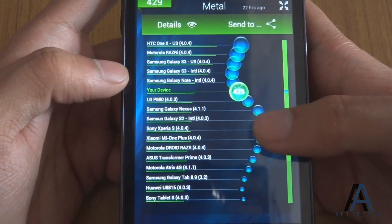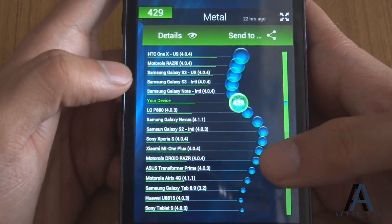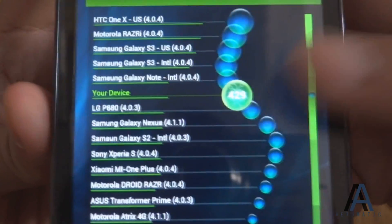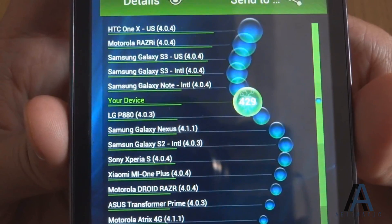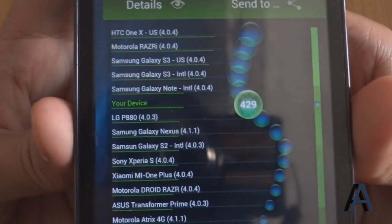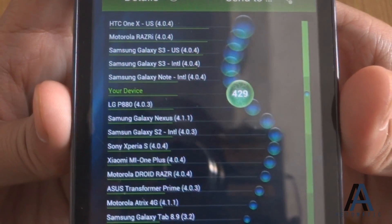This is the metal score of the Vellamo benchmark — the semiconductor test, which tests the processor. Our device scored 429, which is just below the Samsung Galaxy Note 10, LG P880, Samsung Galaxy S3 US and International versions, and HTC One X, and above the Samsung Galaxy Nexus, Samsung Galaxy S2, and Sony Xperia S.